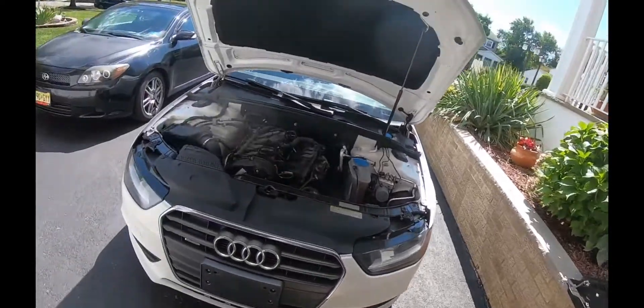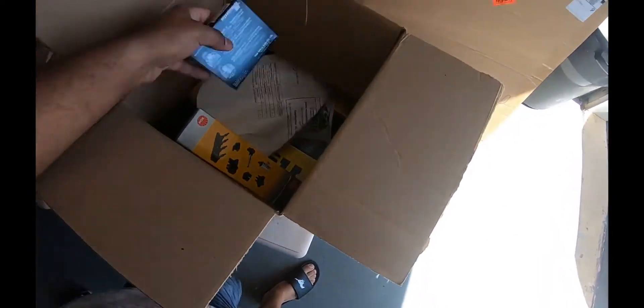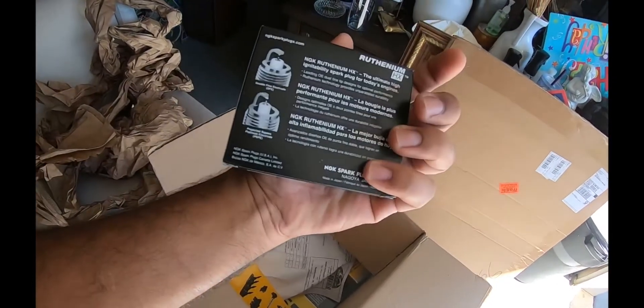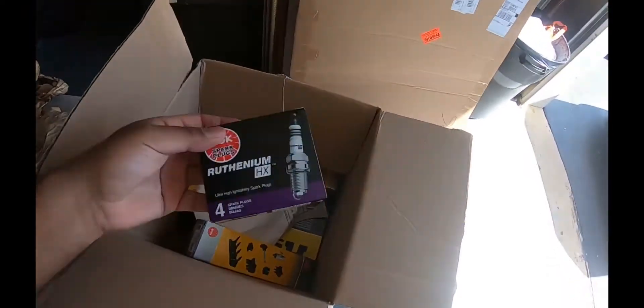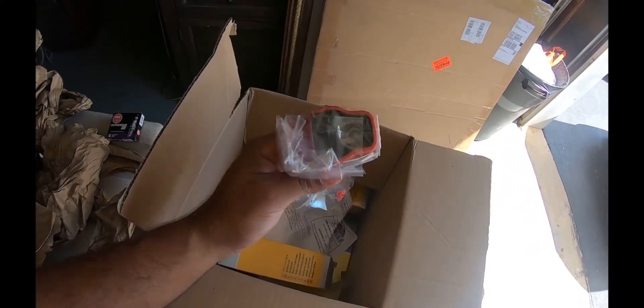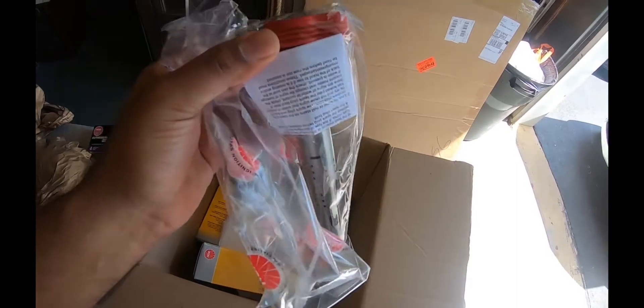Today we're going to do two things: change spark plugs and change the coil packs with R8 coil packs. We have Ruthenium spark plugs — supposed to be the newest, better than double platinum, longer lasting, better spark. Then we have the red top NGK coil packs from the Audi R8, supposed to be at 5.5 ohms versus 3.5 ohms, providing extra connection for spark connectivity. We're also going to do a cabin filter change since I haven't done that yet.